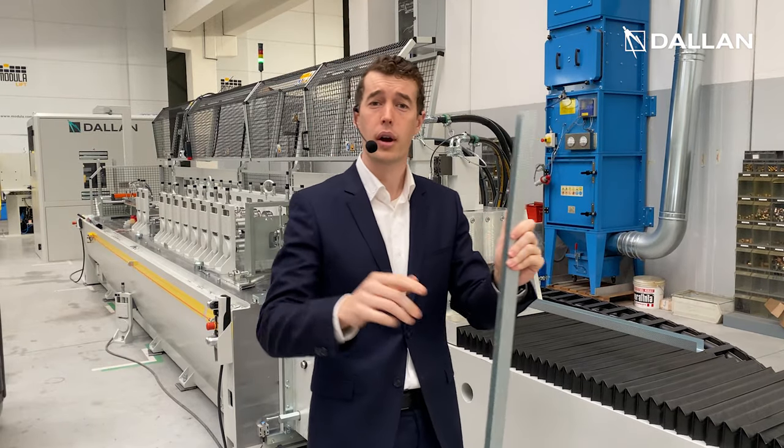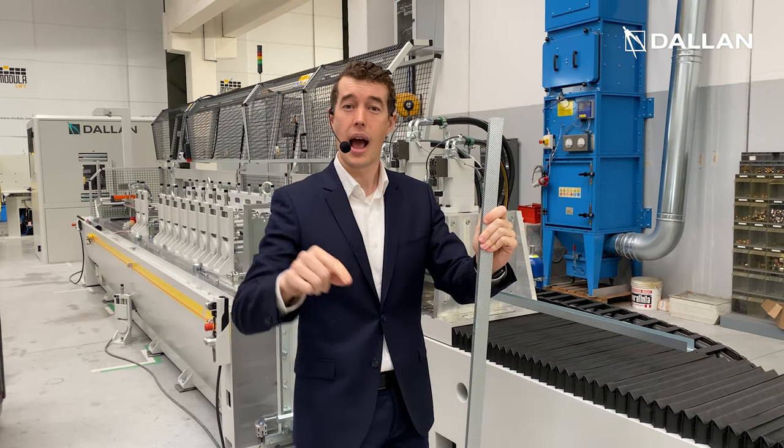So if you want to know more about this machine, subscribe via the link and we'll see you on Monday.